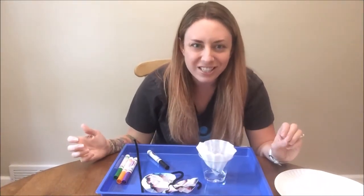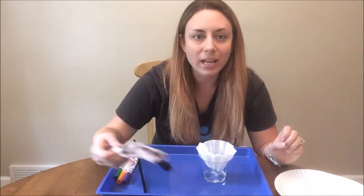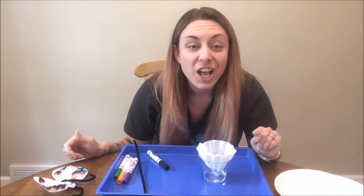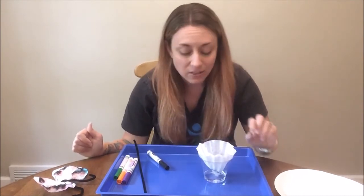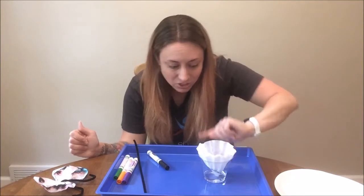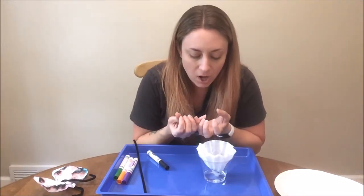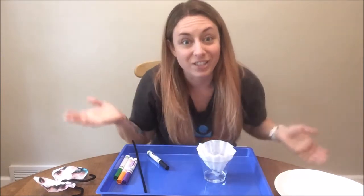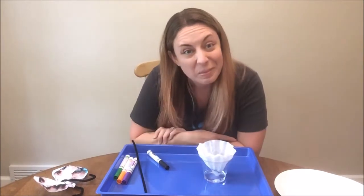You can see just the tip of the cone is sitting in my water. Now's the part where we have to be a little bit patient and wait. We're going to wait and see what happens to our coffee filter. What you'll start to see is that the water will actually move up that little part that was initially in the water and will start to move our colors up the filter. So now we sit and wait — it'll take a few minutes.